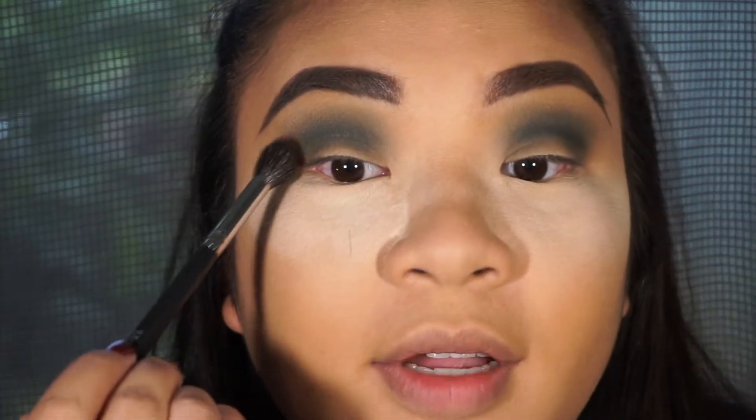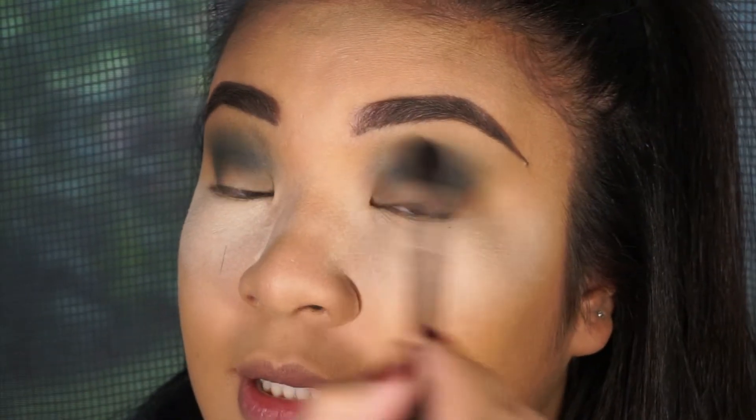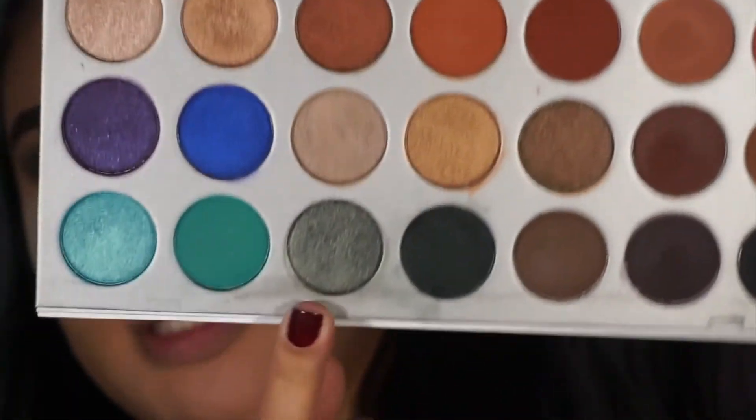One thing I want to tell people about doing makeup, especially eye looks like this, is to be patient. Honestly, before I was not the most patient person and I was just like slap it on there. We're gonna leave this for a bit and jump into shimmer — we are using the shade right beside the green.